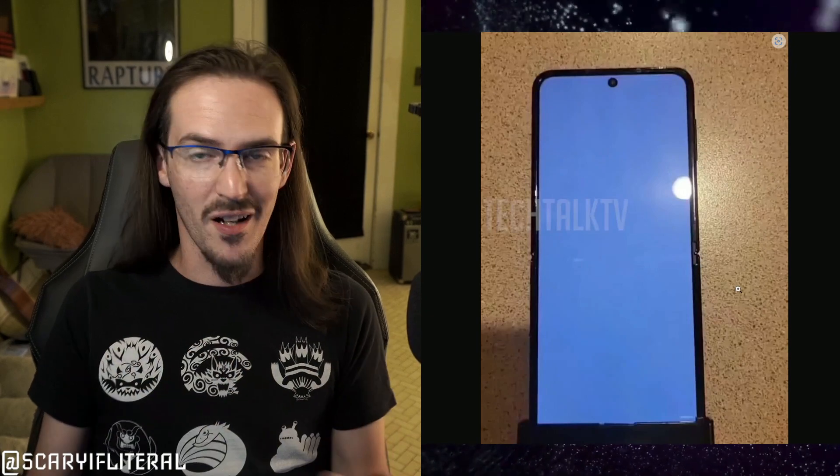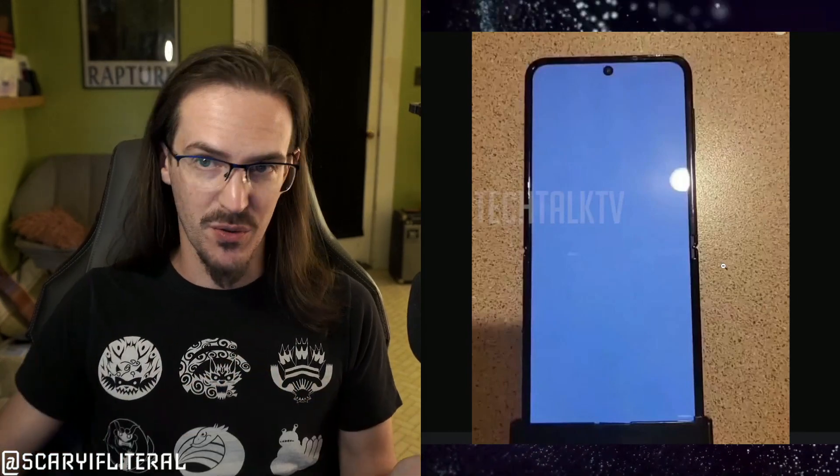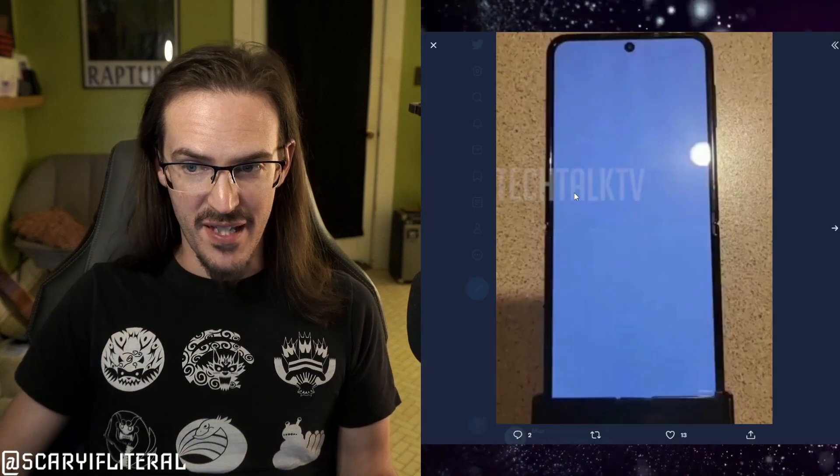The image everyone is freaking out about is this one — the interior screen, shot looking straight down. There's the same hole punch as before, and people all over the internet and Twitter are saying the crease is gone or far less noticeable. But I'm going to pump the brakes on that, because this particular angle with this white background is absolutely worthless for assessing the crease — and I can demonstrate this.